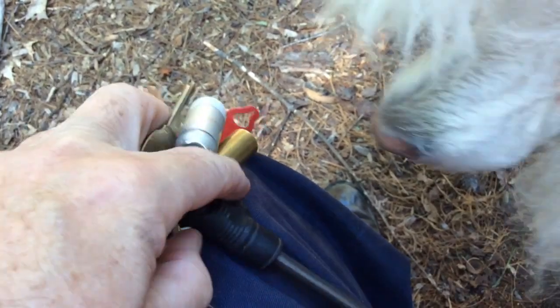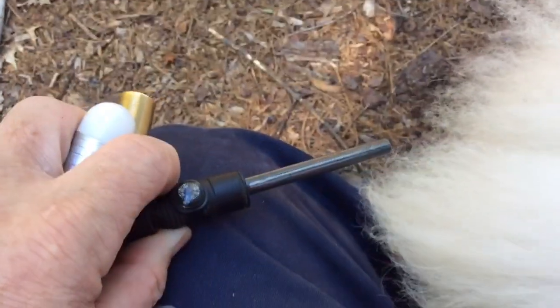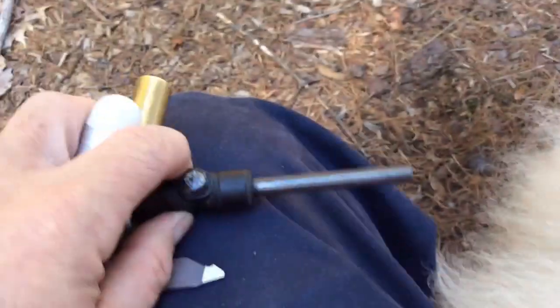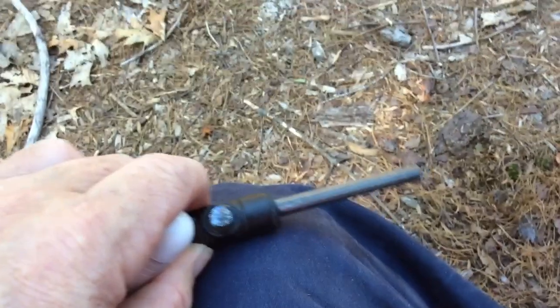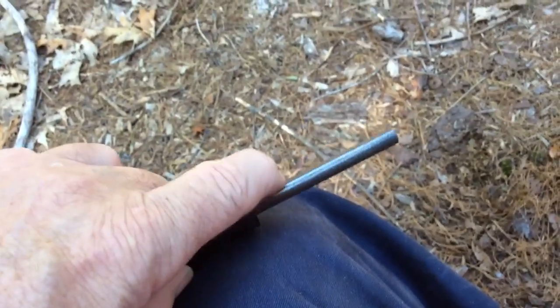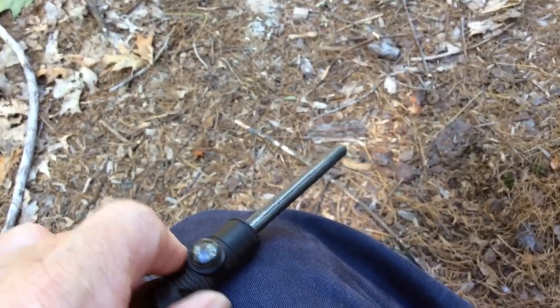This big object here is a ferro rod. My daughter's dog chewed on it a bit. A ferro rod is a device that you can scrape and it will give off sparks that can ignite a fire.